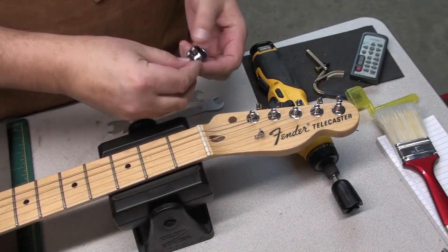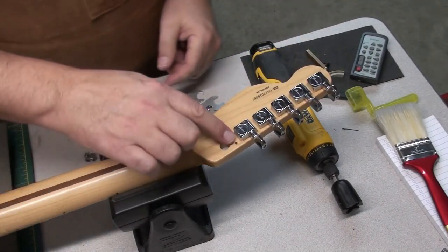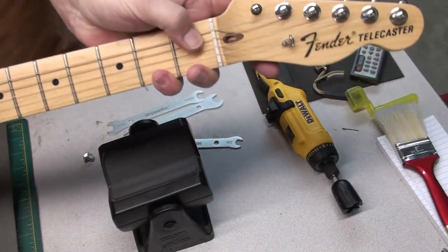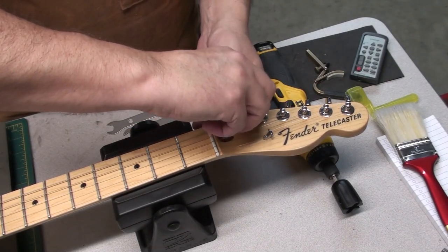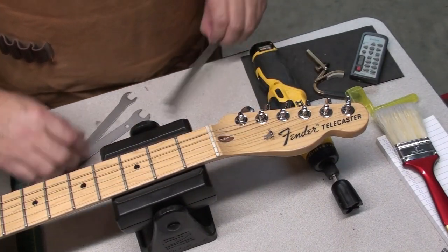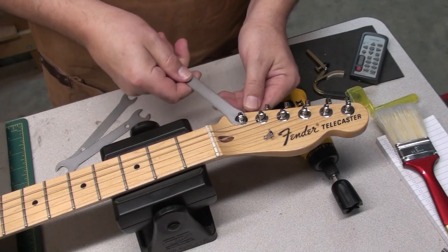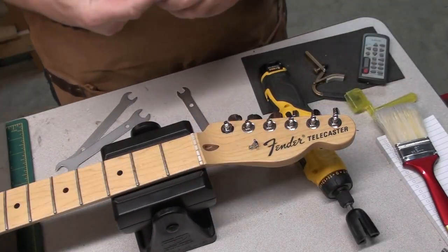You'll notice those little locating pins on the back of the tuning machine body. There are the holes — you just have to line up those pins in the hole. That prevents the tuning machine from spinning around as you're tightening it up, instead of a screw or screws in the back. So we just put in the bushing and the washer and tighten it up. Just hand tighten — nothing crazy. It doesn't have to compress the wood.